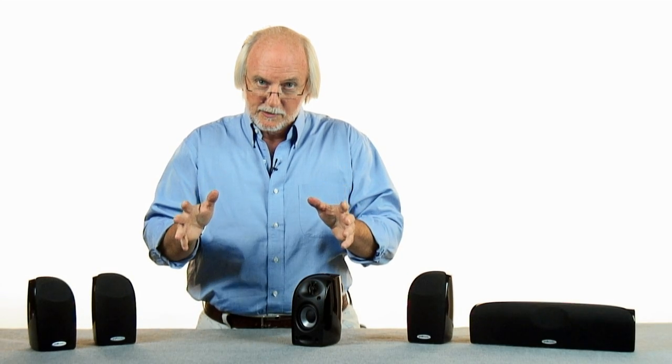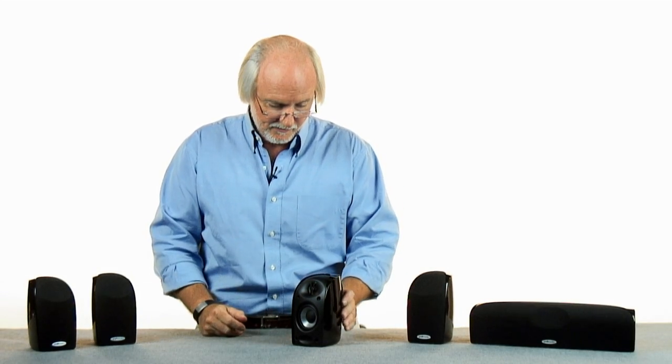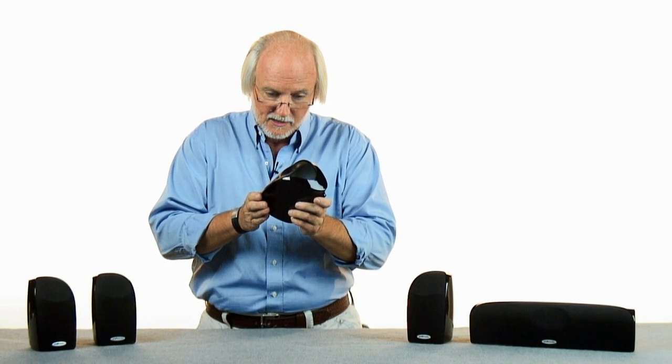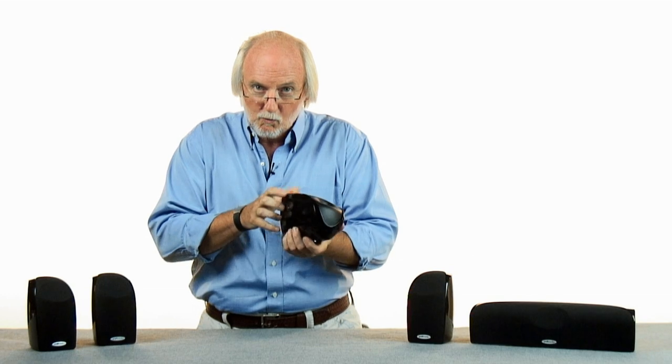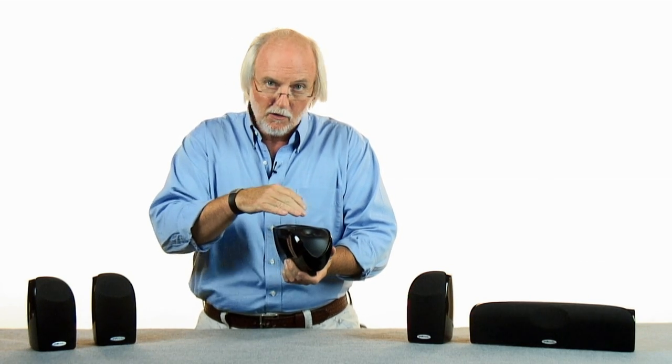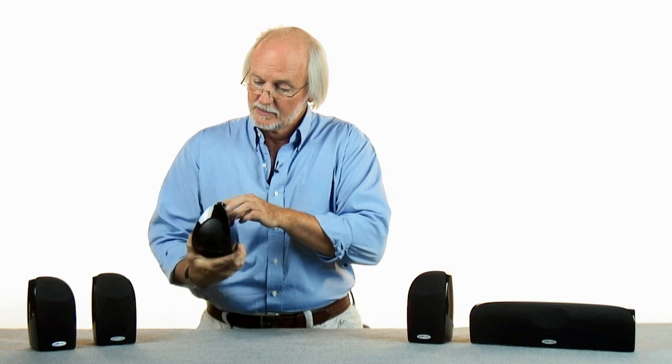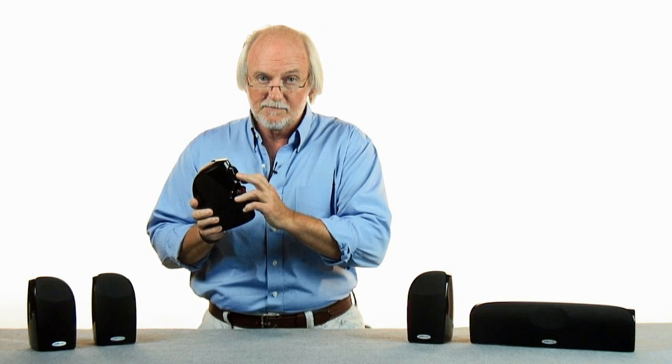During that project, we learned how to take the high performance of a bookshelf or floor-standing system and squash it down into a loudspeaker this small, by using really substantial, weighty cabinets, by using our finest components for transducers, by using five-way binding posts, and keyhole slots for easy mounting.